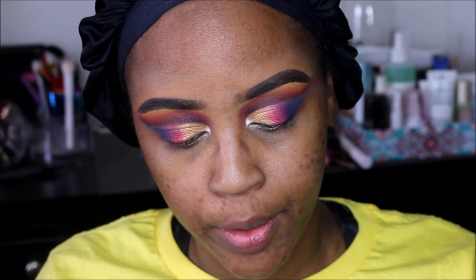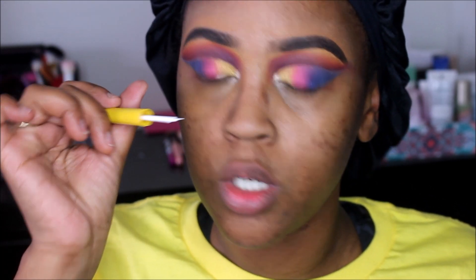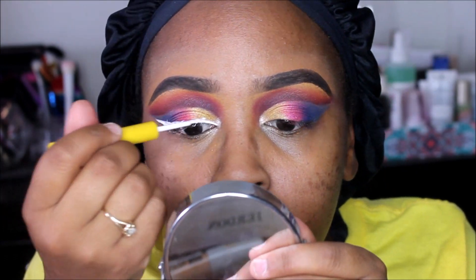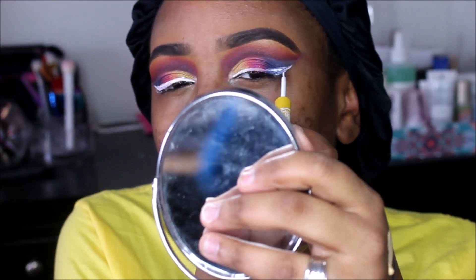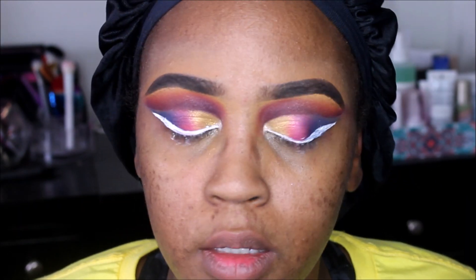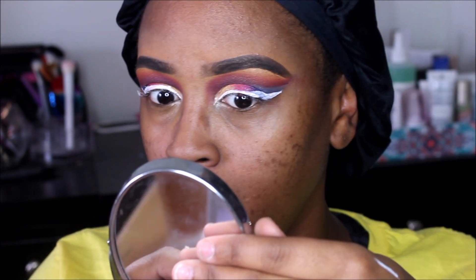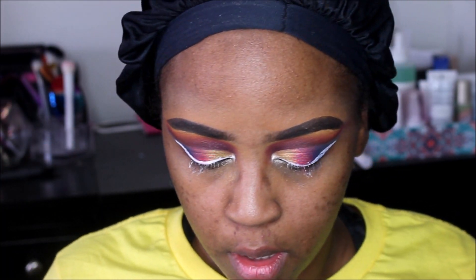I really want to try this white eyeliner — how cute is the packaging? Let's open it up. That white was very, very difficult to work with. It's not like working with a black or any other color for that matter — it's kind of streaky and really hard to get smooth lines. I'm going to go in with my Tarte mascara and put some mascara on. I'm not really liking the white eyeliner.